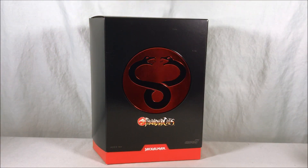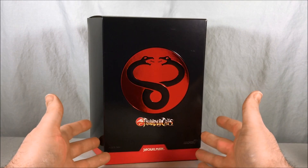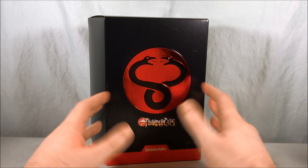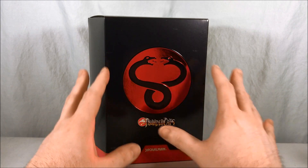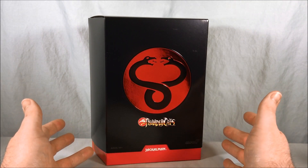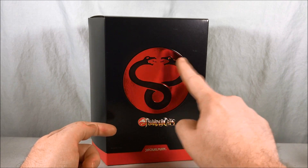Hello fellow collectors and welcome to Long's Toys. Today we are taking a look at Jackalman from the Thundercats Ultimate line from Super 7. Packaging is once again very very cool — we have this nice metallic chrome emblem. The Mutants don't really have a faction symbol like the Thundercats do, so they just kind of went with the emblem for Mumra with the two snakes.